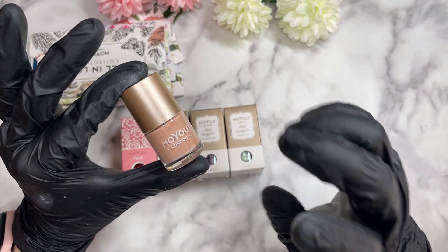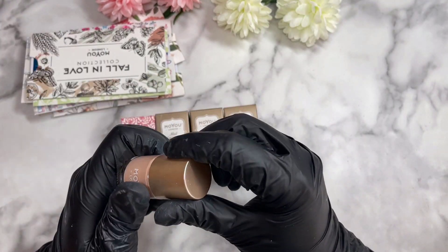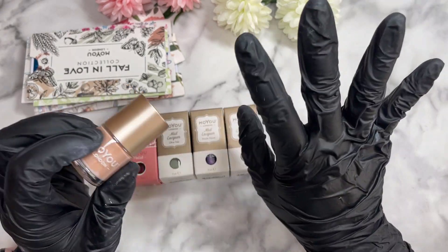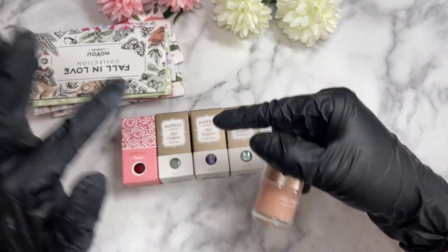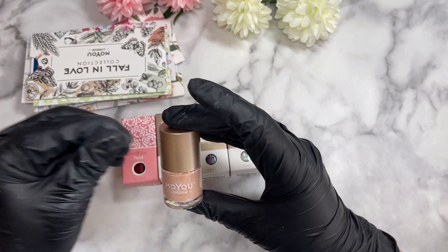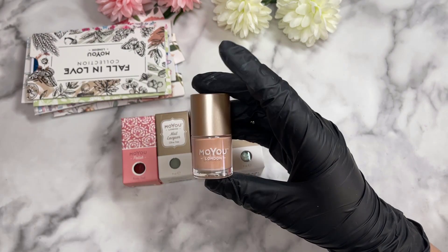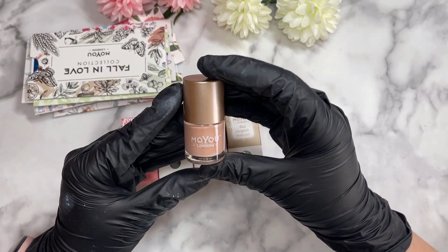I definitely want to have the whole MoYou London collection and the whole ClearJelly collection, but the ClearJelly collection will have to come in its own time because I need to save up. Also, ClearJelly is in Canada or the US, so it's a bit harder for me to get here. For now, it's going to be MoYou.